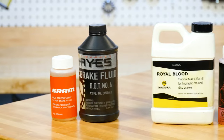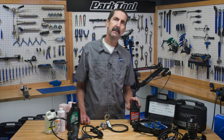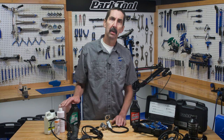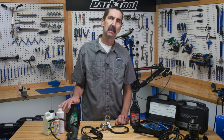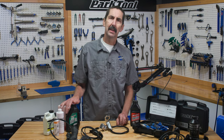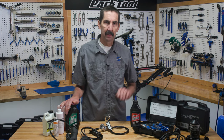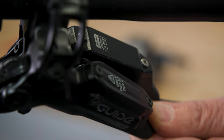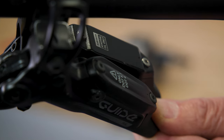It is important to always use the appropriate brake fluid for the brake being serviced. Never use a DOT-type fluid in brakes designed for mineral oil. Conversely, never use mineral oil in brakes designed for DOT fluid. Mixing fluids can cause damage to the components and lead to brake failure. Additionally, you should never share bleed kits between DOT and mineral oil. Companies such as SRAM offer models in both mineral oil and DOT. This can sometimes be found printed on the component parts. Verify the fluid required before proceeding.